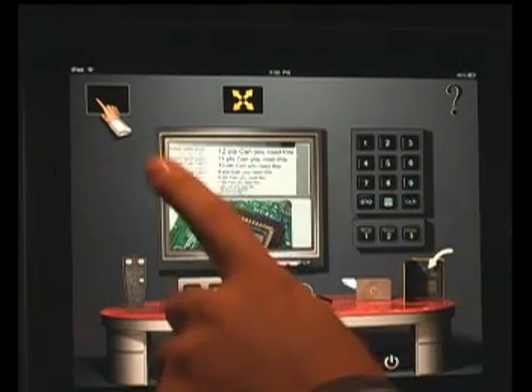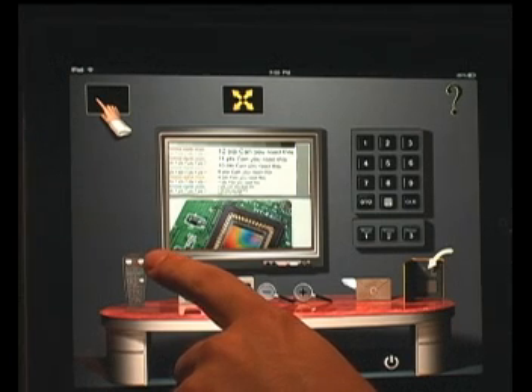Tapping onto this icon right here, you will be bringing up the virtual Wolf Vision Remote Control with all of its buttons, except the laser pointer, fully functional.